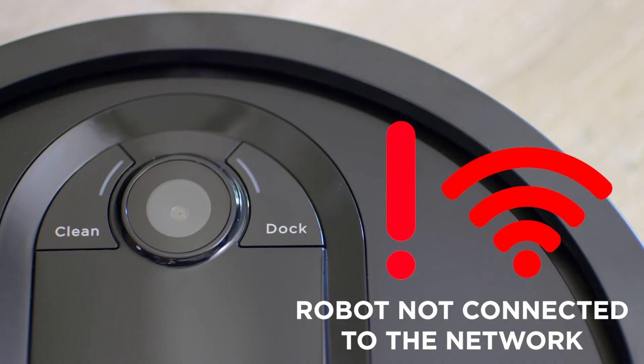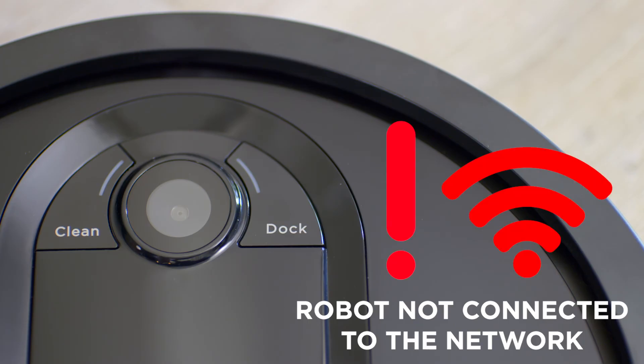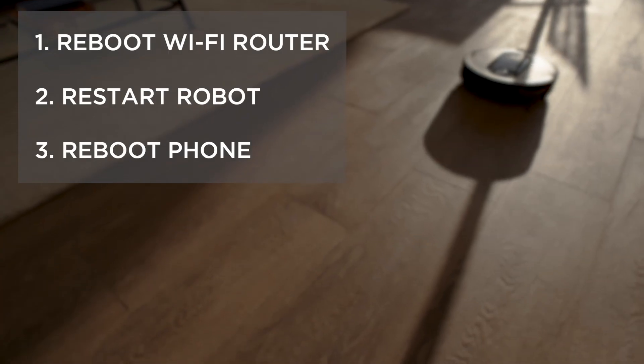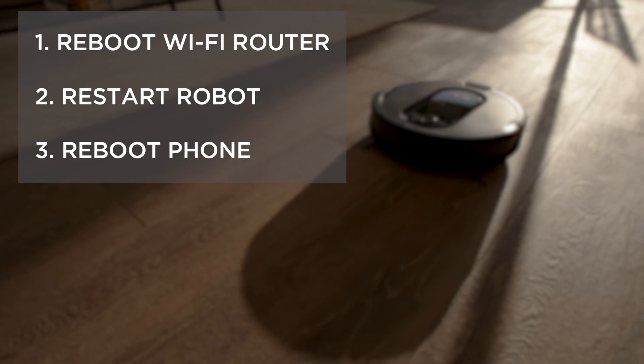If the exclamation mark light and the Wi-Fi indicator light are both red and are both flashing at the same time, then the robot is not connected to the network. The robot will also say: cannot connect to wireless network. To resolve this, follow the three troubleshooting steps we just reviewed before trying again.